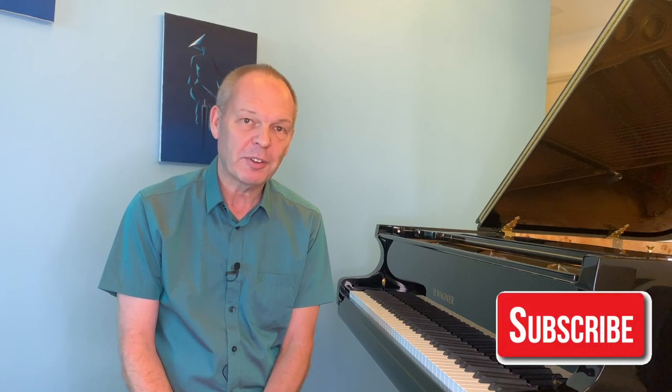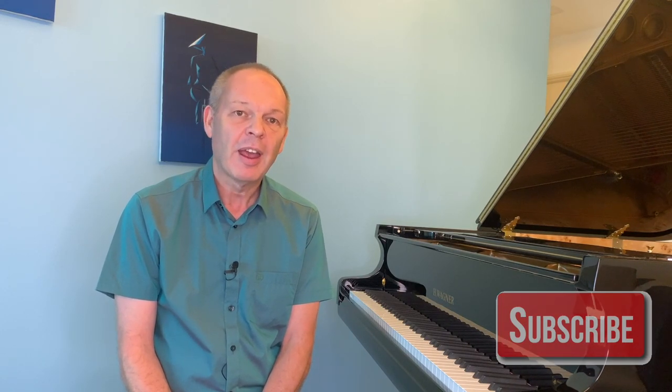If you're not already, then don't forget to subscribe to Tommy's Piano Corner, click that little bell icon, and then you'll be notified of new videos as and when they're released. I thank you very much for watching and I'll see you next week.